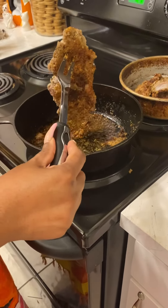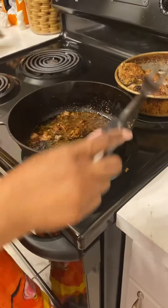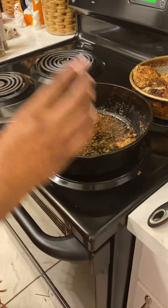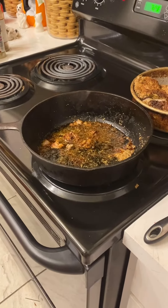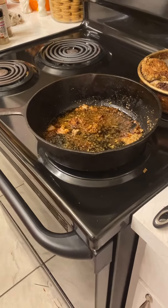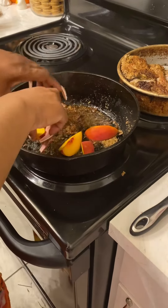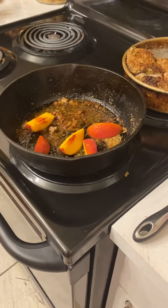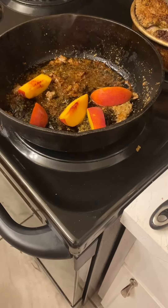Now we're getting ready to add the next step — the glaze. We're getting ready to add the peaches. I already washed and cut them. Let's cook them for about three minutes.